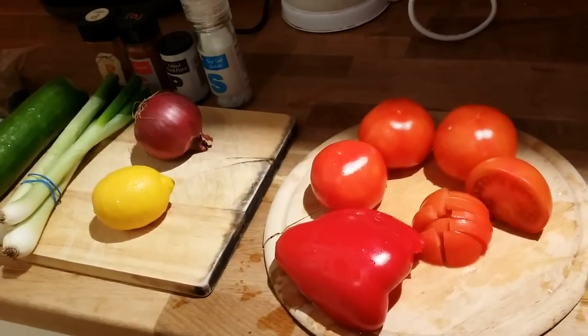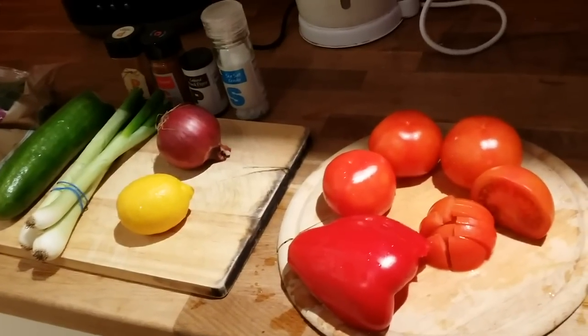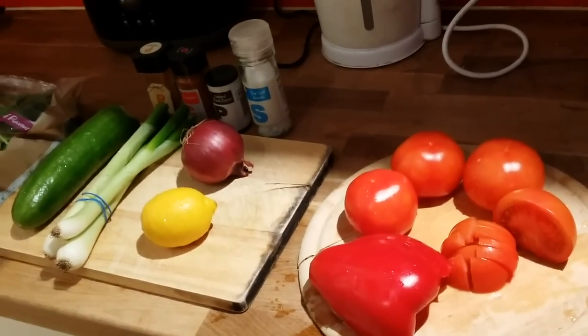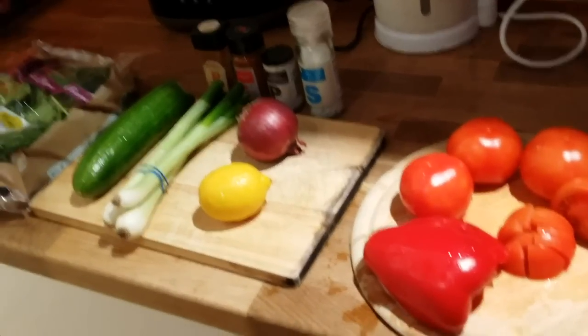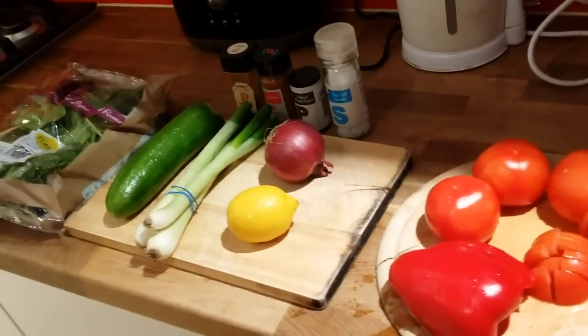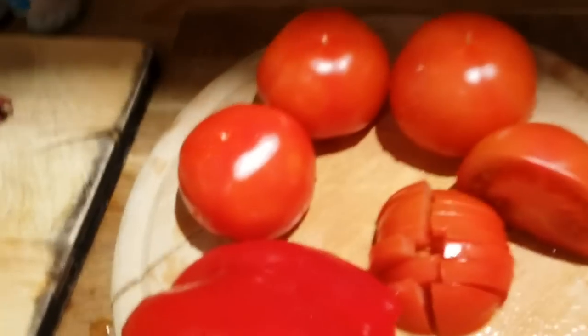Especially when I'm dieting, I still want to eat good food during the day. Because I'm eating fewer calories and restricting them, I'm feeling hungry — but vegetables I can eat as much as I like, and it's good for me. So this is how I prepare my salad.